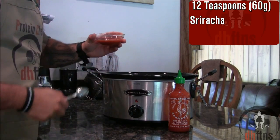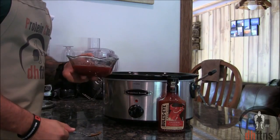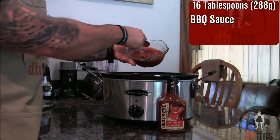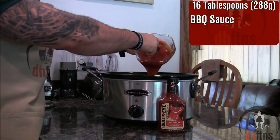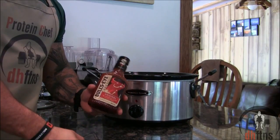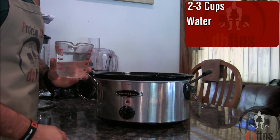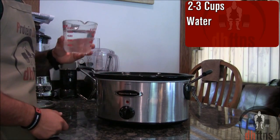12 teaspoons or 60 grams of sriracha. 16 tablespoons or 288 grams of barbecue sauce — you can use whatever barbecue sauce you want. And last, around two to three cups of water. You just want to make sure that everything is submerged.